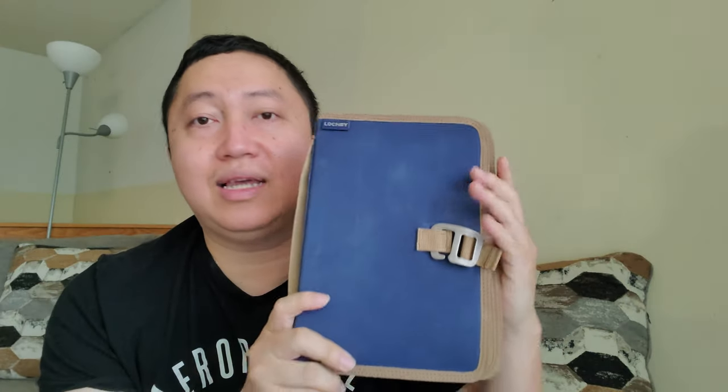Today I wanted to share with you guys a product that was sent to me — this is the Lockby field journal. Emma from Lockby sent me an email asking if I wanted to try out one of their products, no strings attached. I said yes, and I'm willing to do a review after taking some time to get used to it. These are all my own opinions; I am not paid or sponsored to make this review.